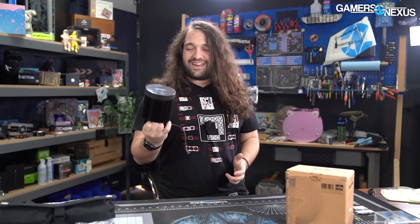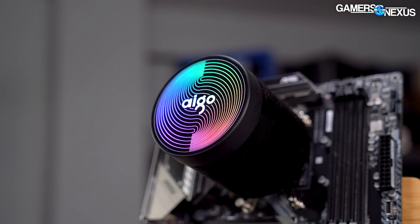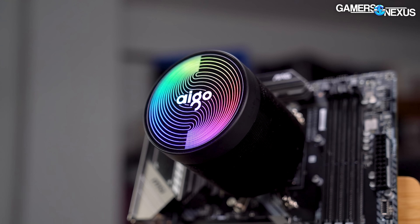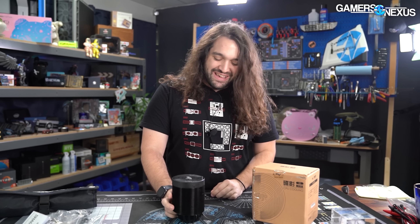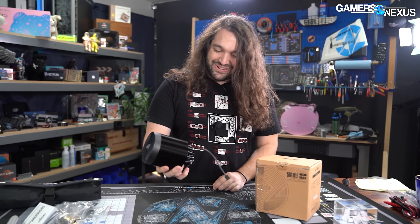It's something a little bit unique and maybe makes sense for a kiosk build that demands attention, but thermally — well, you'll see. We're going to look at this cooler today. It's fun, it's different. We got it for $28 from AliExpress, and frankly, that was probably too much. So let's get started to try and make some of that back.